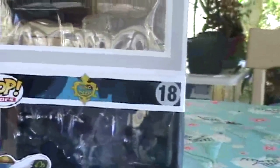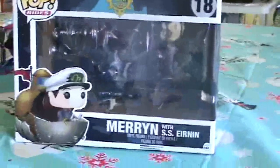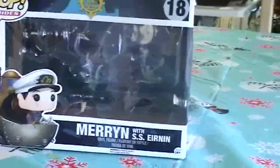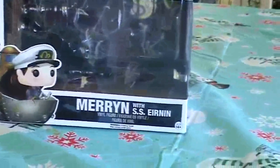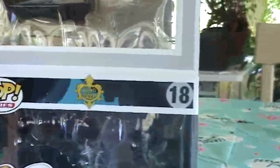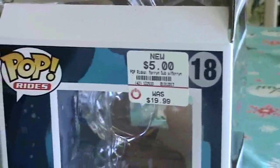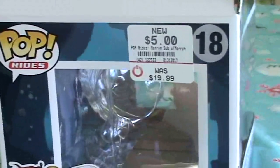As of Saturday, I went out for my brother's birthday, and I went to the local GameStop, and I found this — a Marin with SS Aramarin from the game Song of the Deep. And if you look to the side, it was brand new for $5, and was originally $20. So you can imagine that that was a pretty good deal, and I just figured I'd go ahead and pick it up.